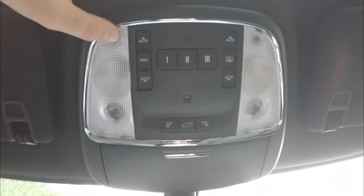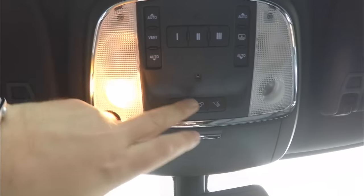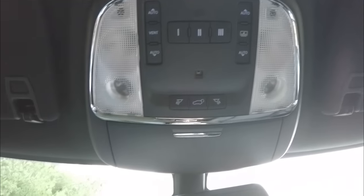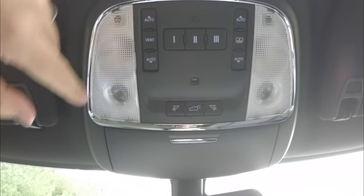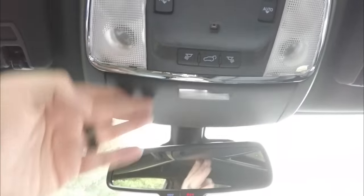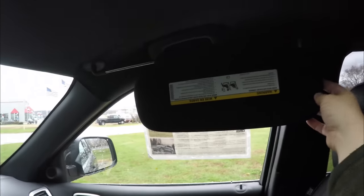Overhead you have LED reading lights and map lights, a power liftgate control, ambient lighting, and controls for the panorama sunroof including glass control and shade control. There is also a three-channel HomeLink universal garage door opener, sunglasses storage, an automatic dimming rearview mirror with integrated Uconnect Assist and 911 dial, illuminated vanity mirrors, and sliding visors.